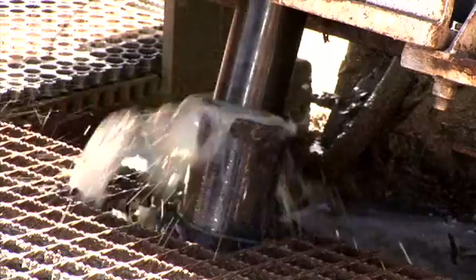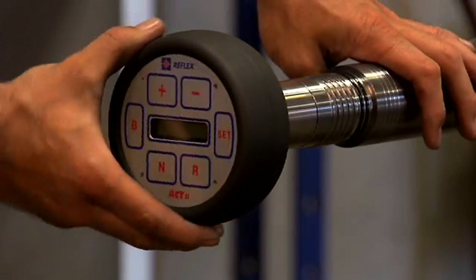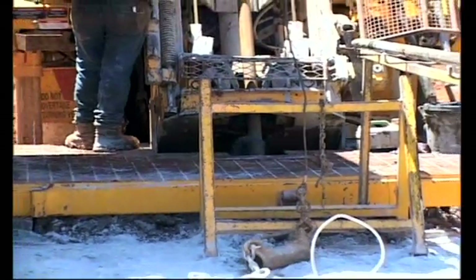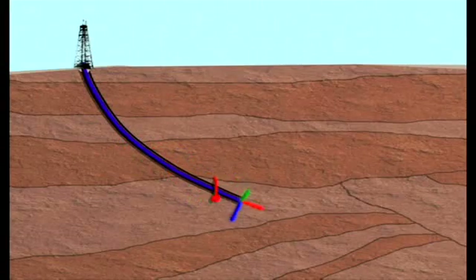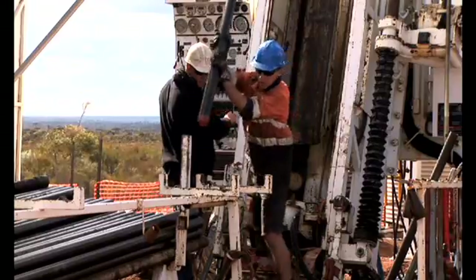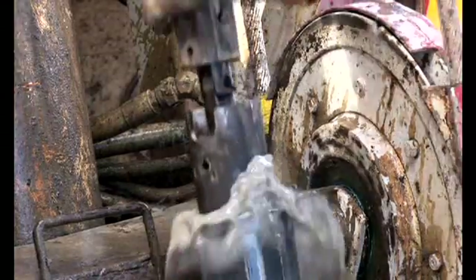Reflex Instruments is a leading supplier of downhole digital survey and core orientation instruments for the mining and resources industries. The company has service and support facilities in Asia, Africa, Europe and the Americas.